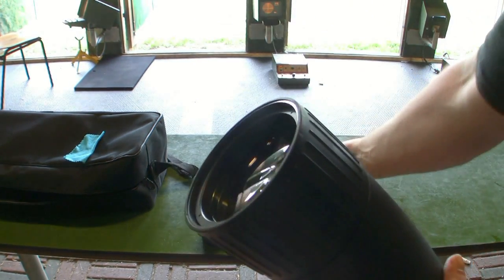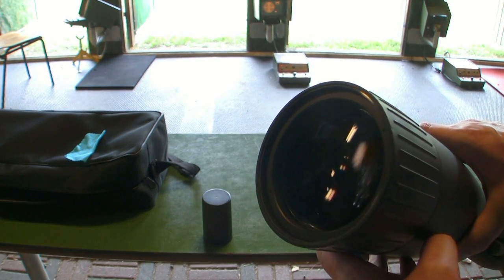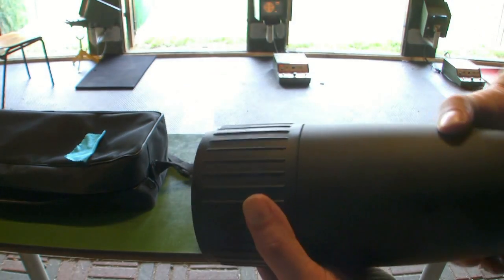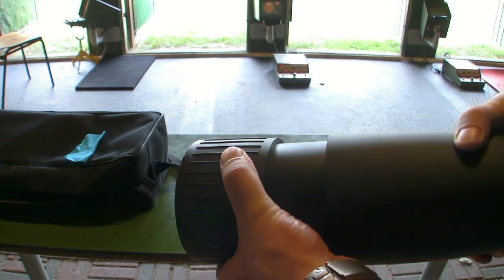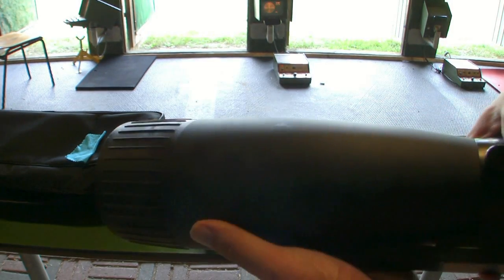Let's remove the cap. Here you can see the 90 millimeter objective, and there is an adjustable sunshade also. The whole spotting scope is rubber-coated. Now let's test the spotting scope at the range.